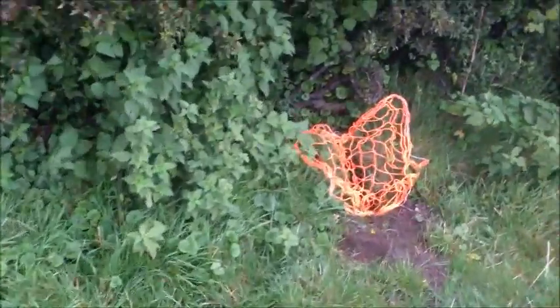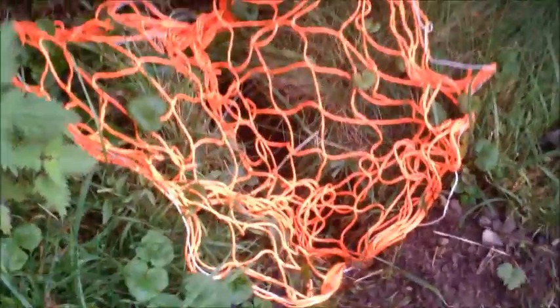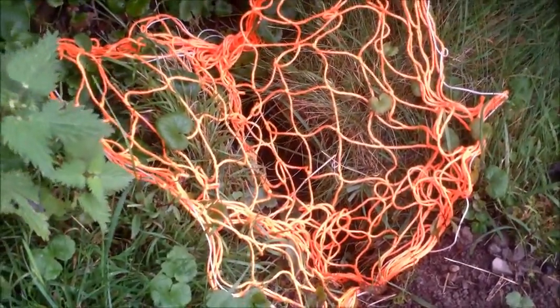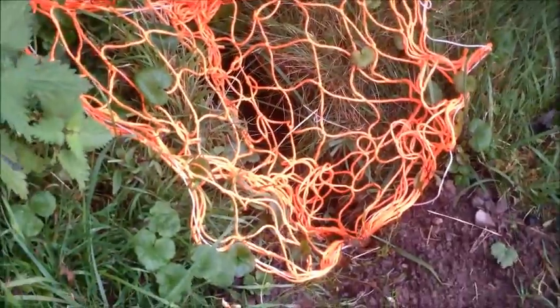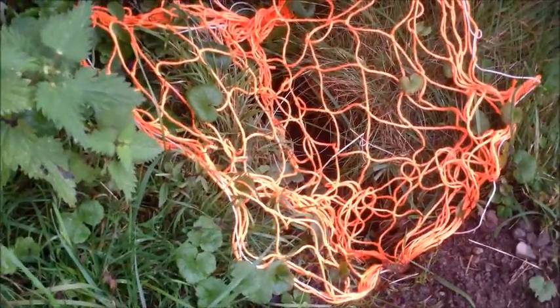I make all my nets — my purse nets, gate nets, and everything. If you're interested in making a net yourself, I have got videos on my channel which demonstrate exactly how to make a net, all the tools and materials you need to get started, and also how to make a complete purse net.